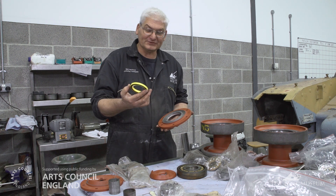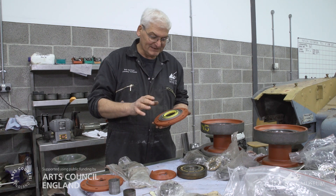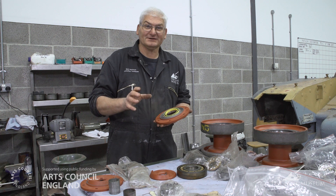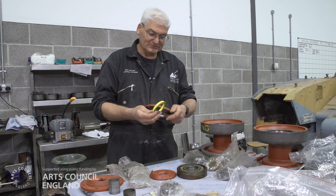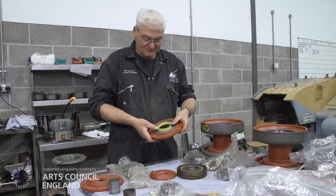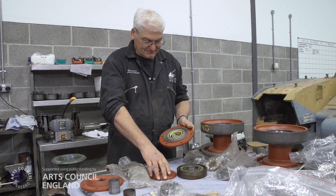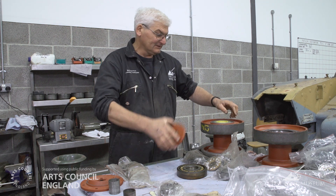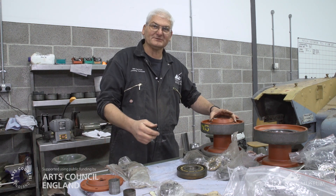Inside that assembly is also an oil seal. The original ones are completely shot so we've had to replace them. This is a modern oil seal - unfortunately you can't quite get the exact size you want so you have to do a little bit of modification. We've made some tooling and trimmed the outside of the seal to the right diameter so it's a nice press fit inside the housing there. Then once that's bolted on, the bearings are in the wheel, that's bolted on with some sealant. On final assembly, that pushes in and then it goes into the bogie truck.